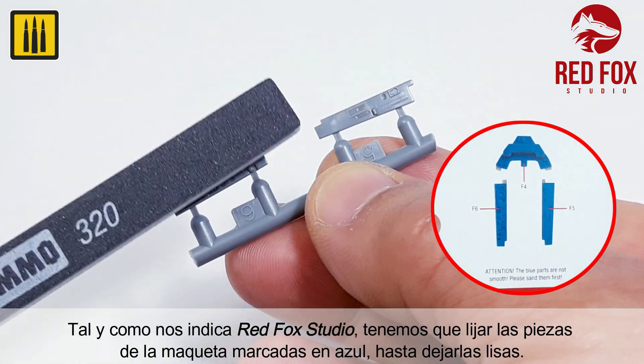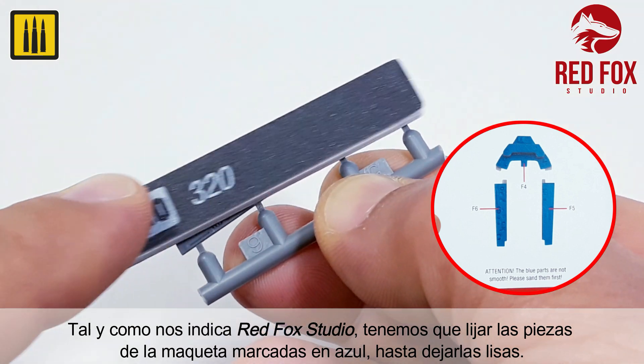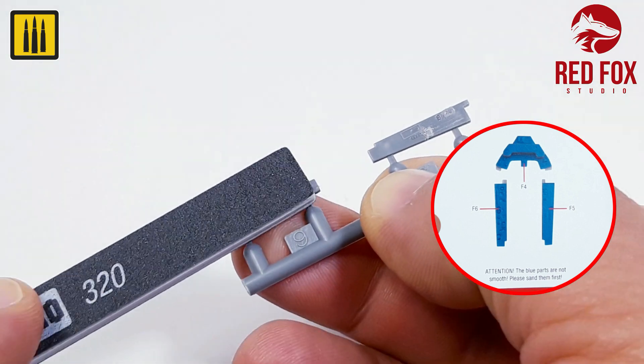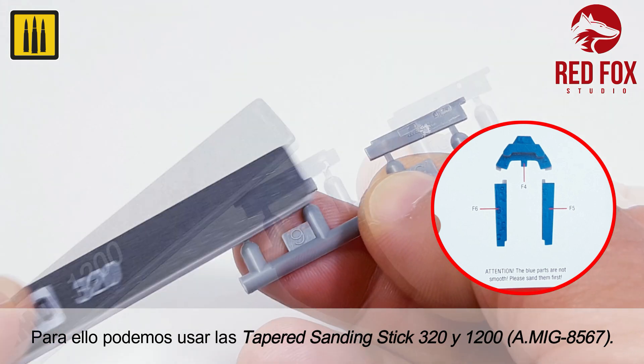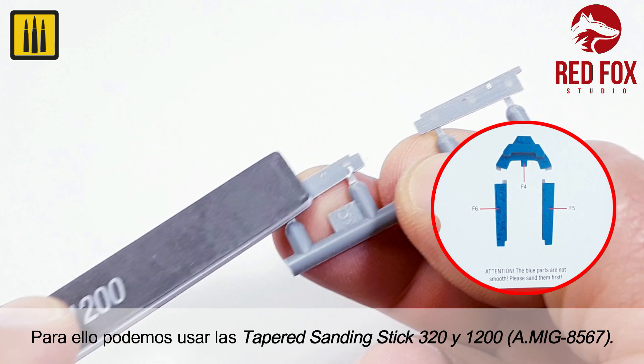As indicated by RedFox Studio, the pieces of the model marked in blue must be sanded until they are smooth. The ideal abrasive for this task is the 320 and 1200 grit tapered sanding stick.